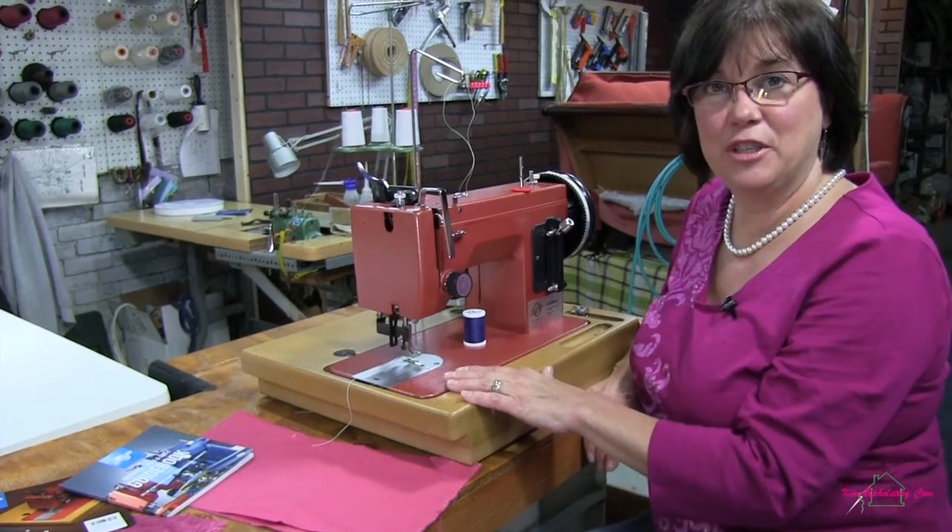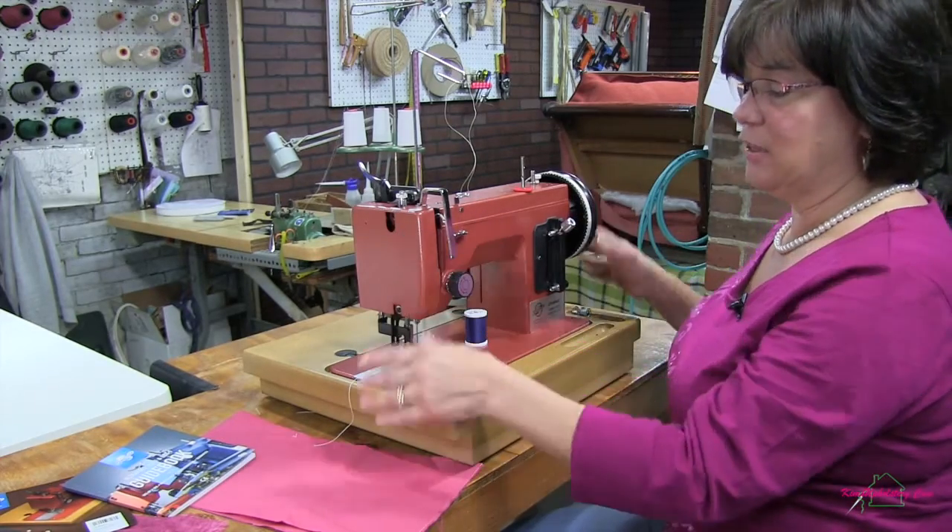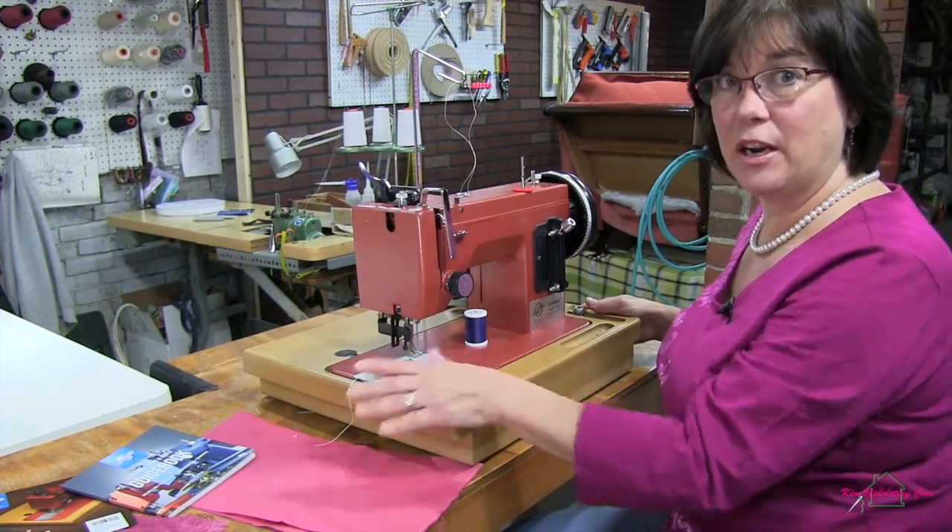When you receive your Ultrafeed machine, you'll notice that it comes with a nice heavy stand that the sewing machine fits right into. This makes it really stable when you're sewing on your table.